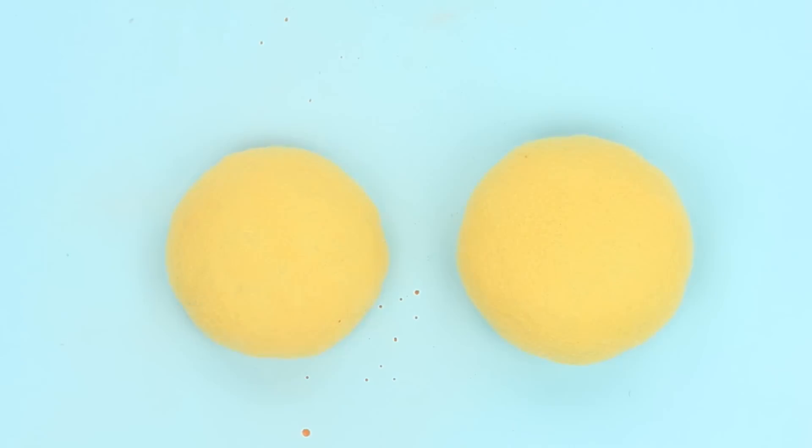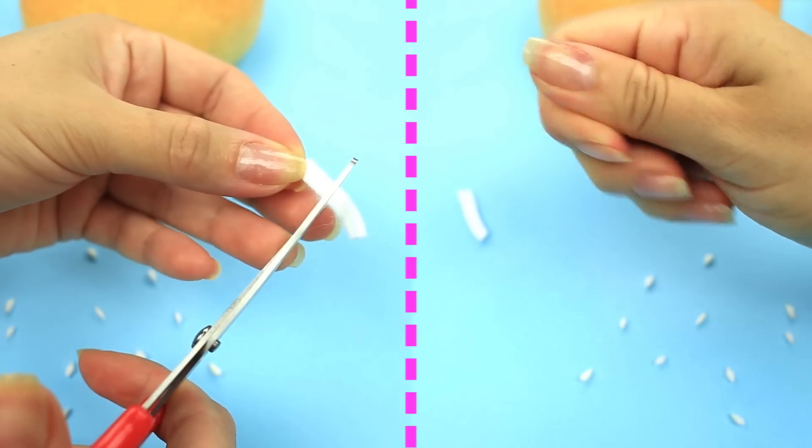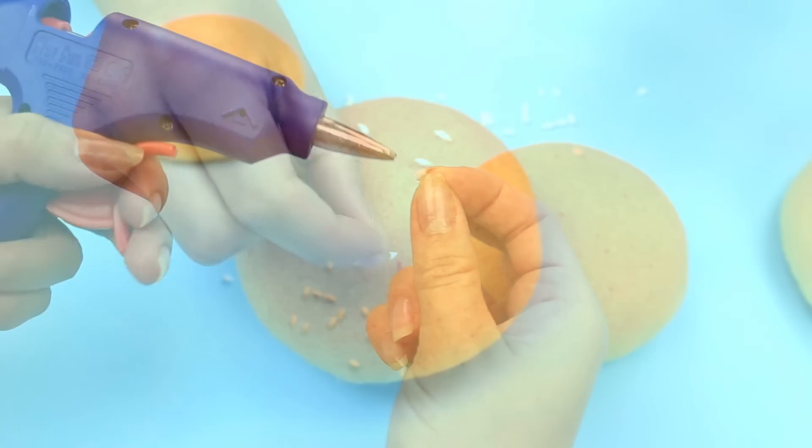Pour the mixture into a spray bottle and spray the paint onto the bun halves. Make sesame seeds by twisting tiny felt pieces between your fingers, then attach them with a hot glue gun.